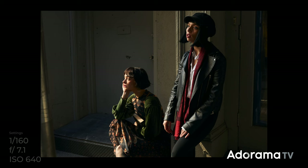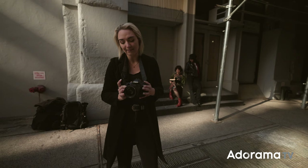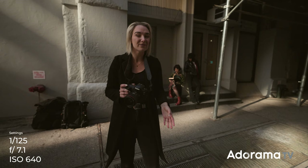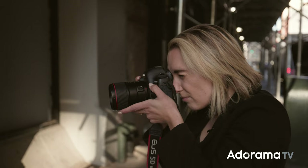Even in the little bit of time I've been shooting, the light is already changing and getting darker, so I need to let some light back in. I'm just going to take my shutter speed from 1/160th down to 1/125th, which will let a little bit more light in. And since they're not moving this time, I don't have to worry too much about motion blur. I'll do a few more shots and then we'll change to our next location.